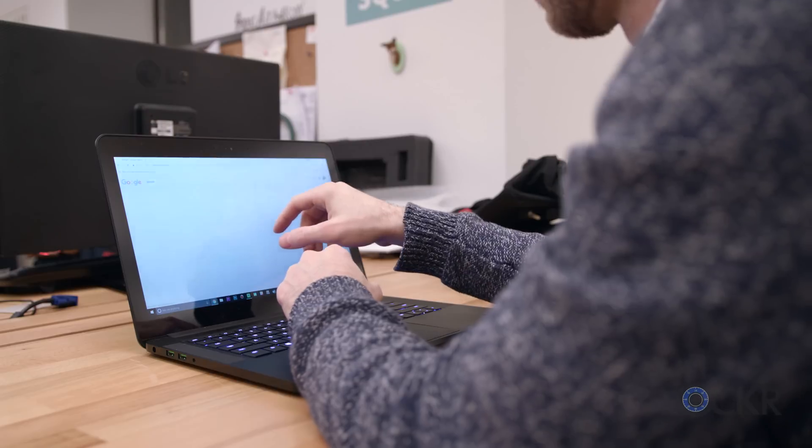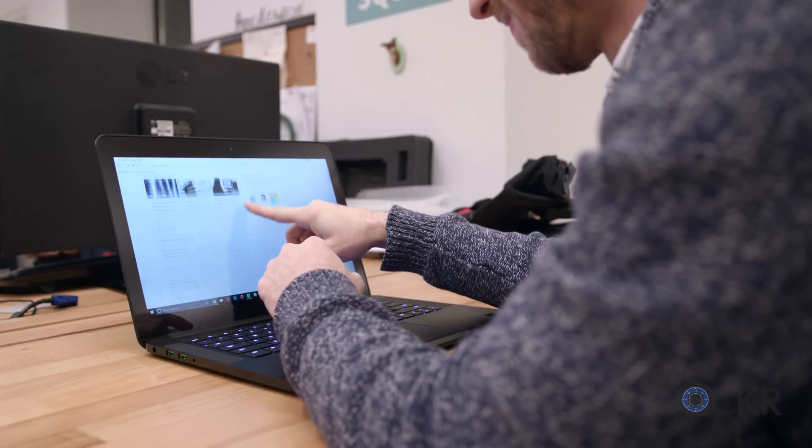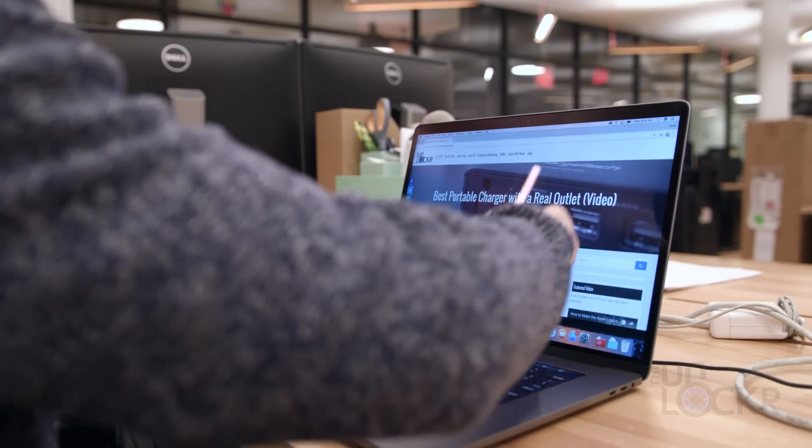I like touchscreens on laptops, so much so that after using a touchscreen laptop for a long enough period of time and then going back to a non-touchscreen laptop, I have occasionally tapped at the screen in vain. I then kind of laugh to myself and look around to make sure that nobody in the cafe just saw me trying to poke my MacBook.